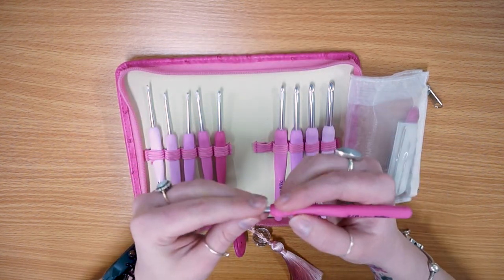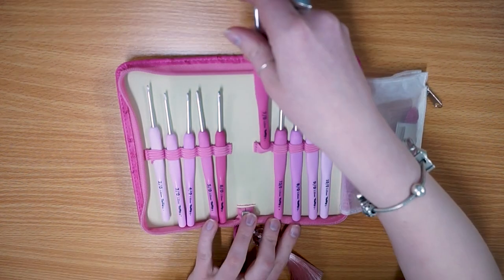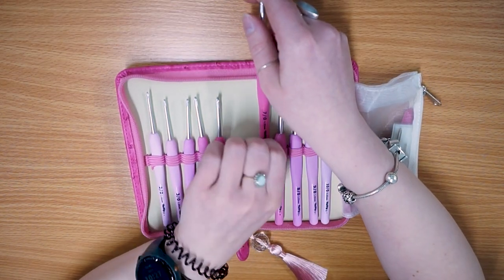It's got a really nice kind of rounded head so it's not quite as pointy as the Likey hooks. They really are lovely to work with and it comes in such a nice handy carry case.